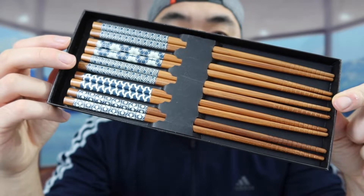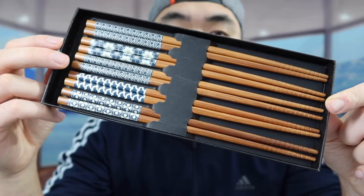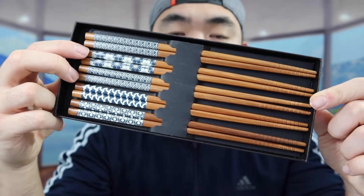This is basically what the product looks like for the one we got right here. They do have a lot of other designs as well, so you definitely want to do your own research to see which one you guys prefer. I just got one of them to show you guys what it actually looks like.